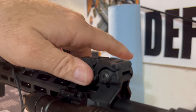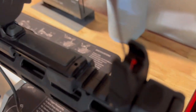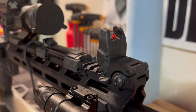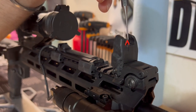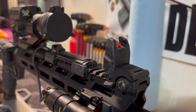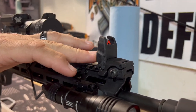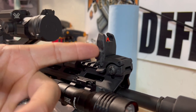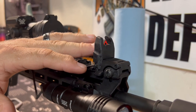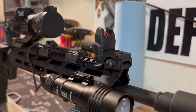Next we move to the Magpul flip-up sights, but if you notice in the middle I took that front post out and I have the Blitzkrieg Components Chevron — they're about $27. I run these on all my rifles; my ARs and even my red dots have this Chevron on them. I got the Magpuls over at American Fidelis in Buckeye, Arizona — about $50-60 for the pair.